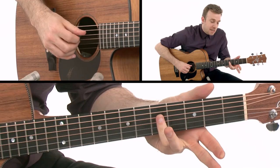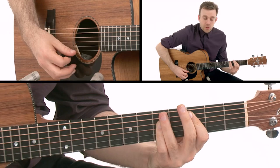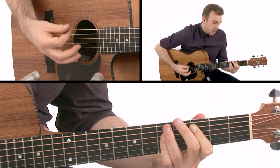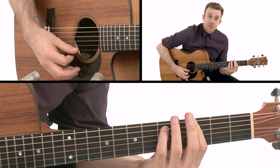Then we go to a C chord here, which is basically being barred by my pinky finger and the root note is being picked up by my index finger on the fifth fret A string. You can also play it differently if you want, but right now I'm playing it in an A-shape bar kind of position. Then I come into an A minor 7th shape, which is the same shape as G minor 7.